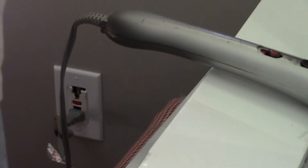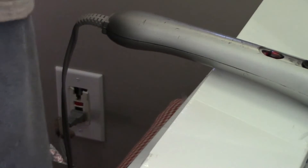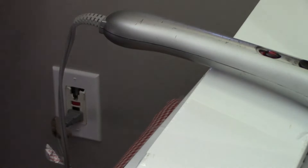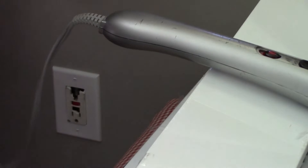Hey everyone, I'm Calvin with Southern Country Living and today I'm going to be showing you how to replace a GFCI outlet that is broken. This is in my grandson's bedroom and so I'm going to take it out and show you what to do.